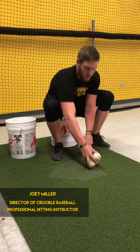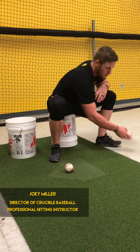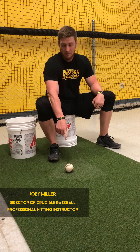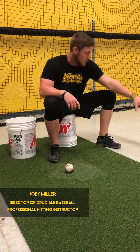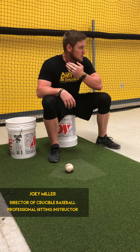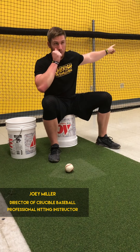I want to think in terms of windows. If I get a ball down the middle, I want to be able to cover from here to here. That way if I happen to get beat and I'm a little bit late, I can still smash a ball oppo. Or if I'm a little bit early — let's say I get fooled — I can still hold good direction, keep good barrel path, and I'm just going to smash one pull side.